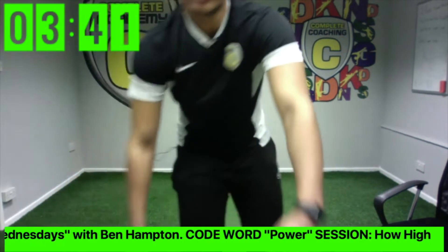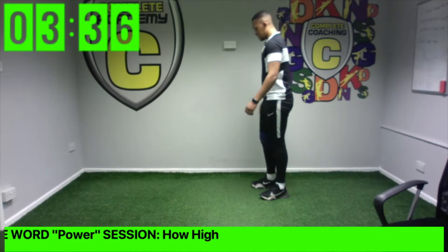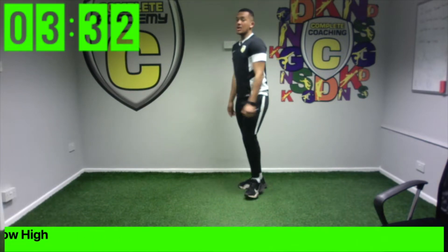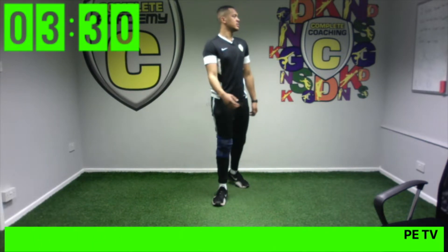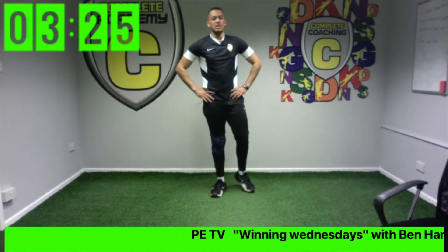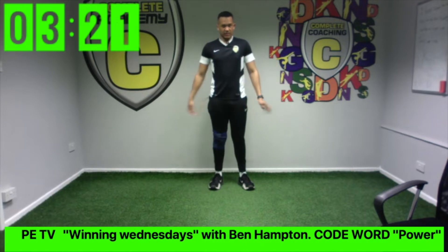Ready, let's go! Face your partner, see if you can get higher — ready, give it a try. Figure out who won. It's floor-to-sky jumps again, so we'll start in a second — get yourself a little bit of room.